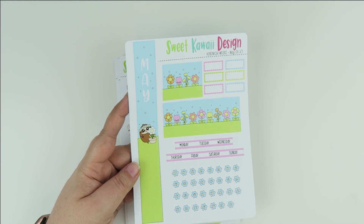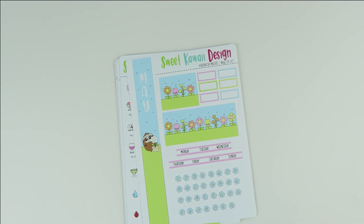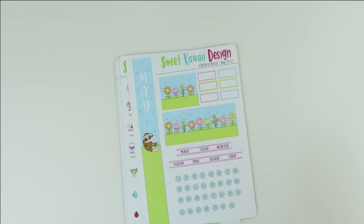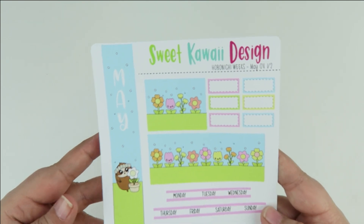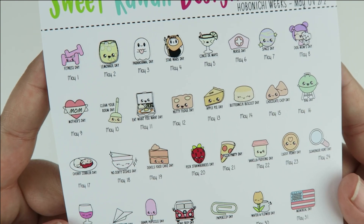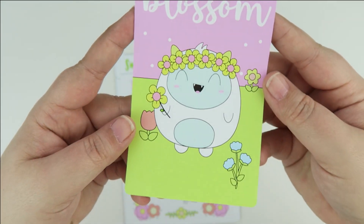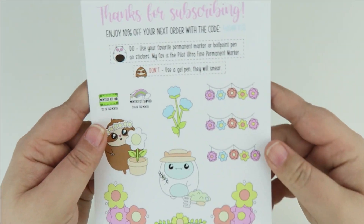The Hobonichi Weeks is sized to fit the Hobonichi Weeks planner — you have your sidebar and your bottom. The sidebar for this month is a little longer because the 31st day falls into an additional week, which takes away some of that bottom bar space. So this little bottom bar is really tiny because it only covers two days — it'll make sense when you look at your planner. That's page number one, and then page number two has all your wacky holidays, your icons, and the jumbo sticker sized to fit the Hobonichi Weeks.